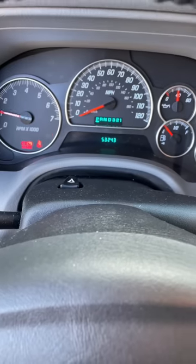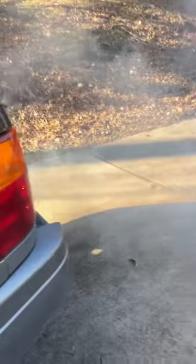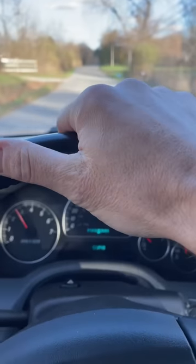A little hiccup there — see if we have any smoke. Yes we do. I'm going to give it some revs, and the can did say to drive aggressively, so here we go.